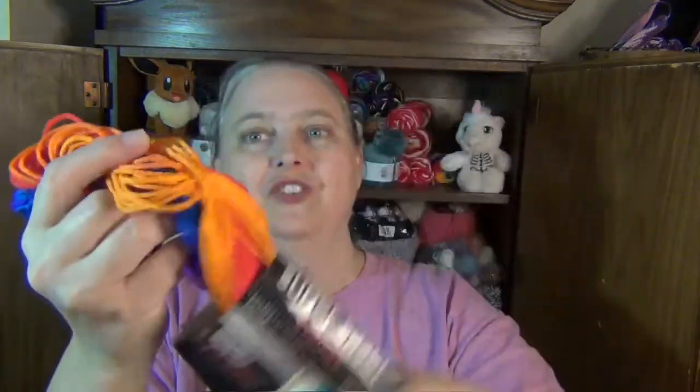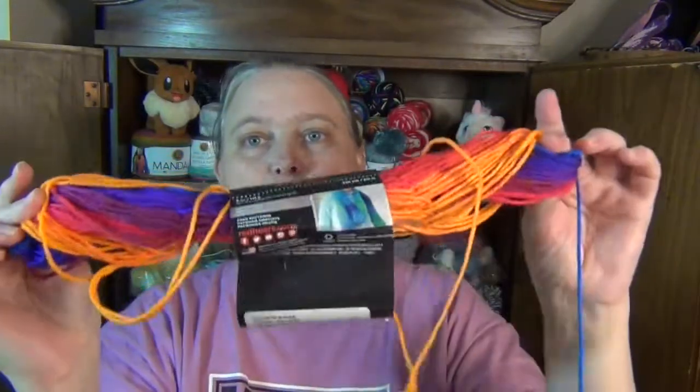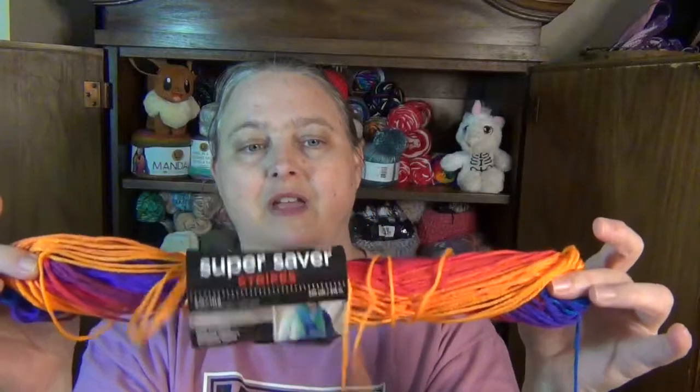I'm going to finish out the skein I have and then get the next skein that kind of matches, so I can finish off with the same color I started with. This is what I have left — I started this skein last night and was about halfway through this morning. I do need to wind this into a ball because it's kind of floppy and it's gonna drive me nuts.